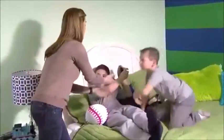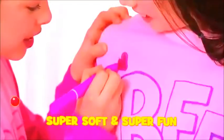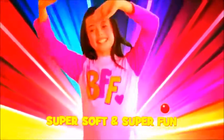Going to bed is a tug of war! Not anymore! It's Draw Jammies — the jammies you can draw on! Super soft and super fun!